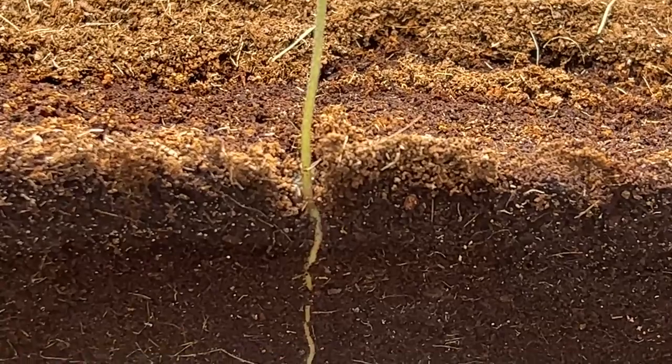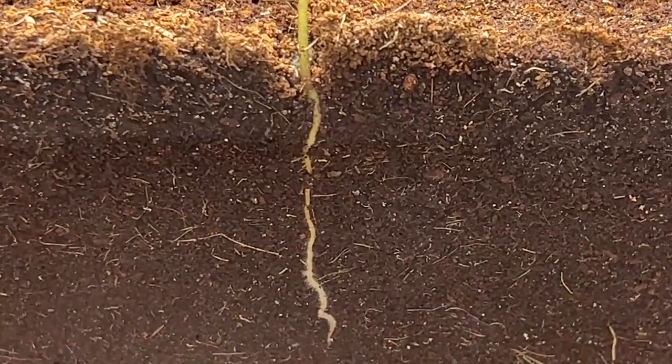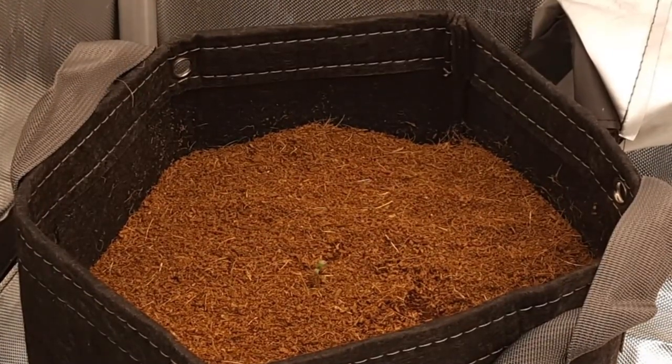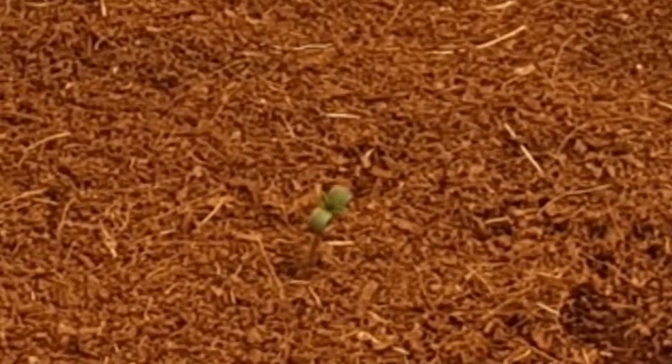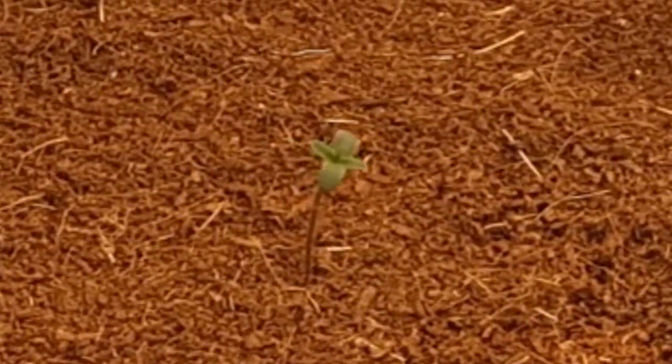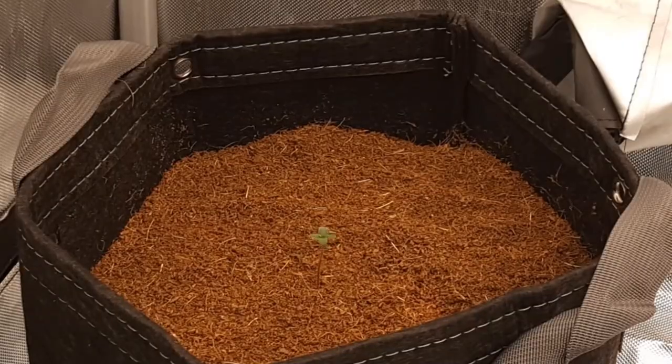As the seedling first appears above ground, the plant is still busy building out its root zone. So until the roots are well established below ground, the plant will grow at a very slow pace since it's not able to take in enough water or nutrients from the soil to really start developing.